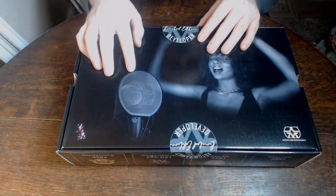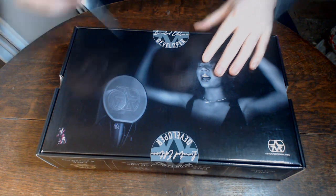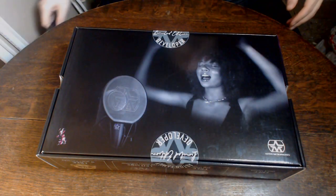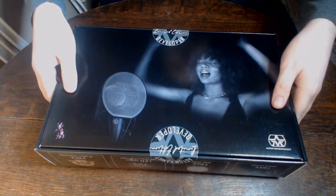I'm going to get a knife. There we go. Yes. There we go. Now this should make it easier. And let's get this bad boy turned over.